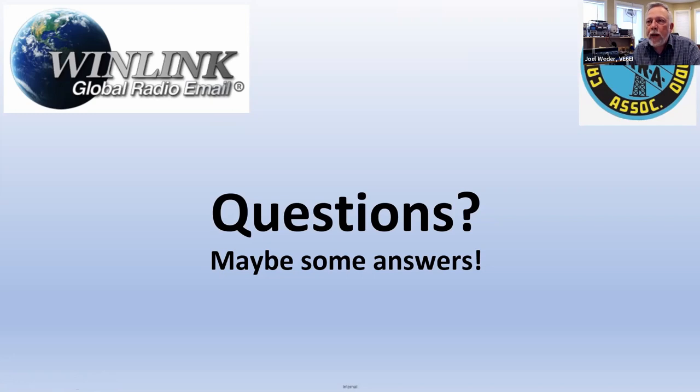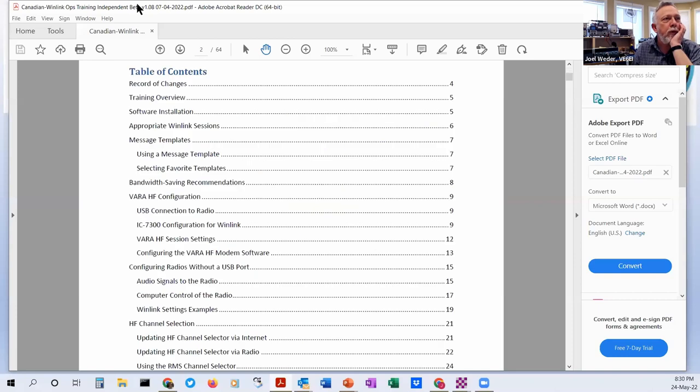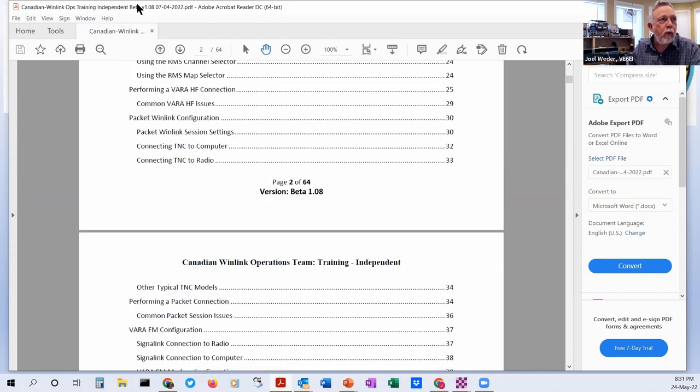The training manual — if you're interested — has tons of good information. It does presume you're using a radio with direct USB connectivity, and it focuses on the ICOM 7300, which we figure is the best choice these days — it's very common and has very low power consumption for HF. We recommend a couple of VHF/UHF radios as well, and there's quite a bit about connecting via TNC or via SignaLink. It's a pretty detailed manual — talks about tactical addresses, and you can even send a GPS position report over WinLink.